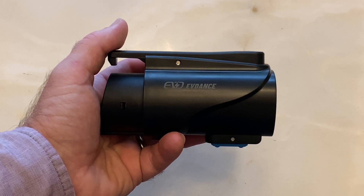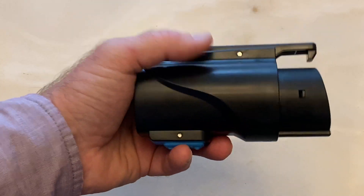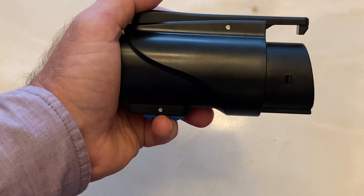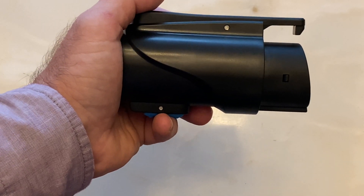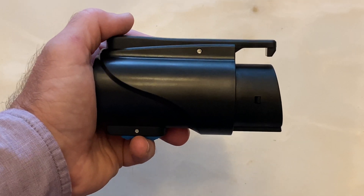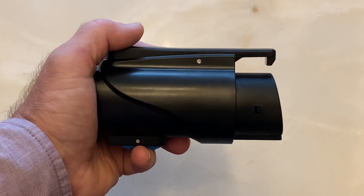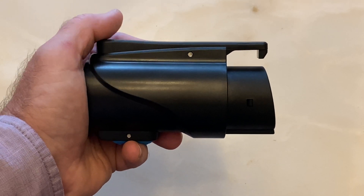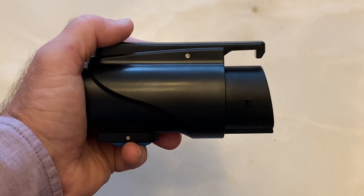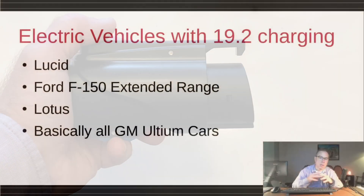Since this is not a DC fast charger adapter — it's just using Level 2 — the installation doesn't need to be as heavy. I'm going to connect this to the car and hit it with a laser thermometer just to see what temperatures it reads. I've noticed with the adapter I currently use, it does get quite warm. In fact, on really hot days my Volvo XC40 Recharge will start to derate the Level 2 charging session because it gets too warm, so we'll see how this one does.